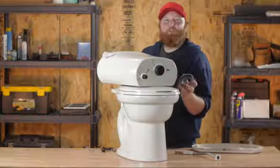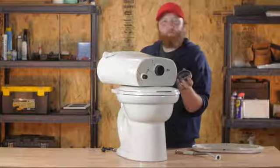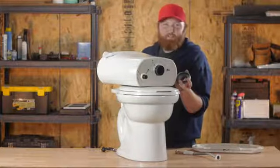What you'll do is you'll just grab a hold of it and peel it off. Now you want to make sure that when you go to pick up a new one you take in the old one, that way they can match the old one with the new one because a lot of times they're different shapes and sizes.